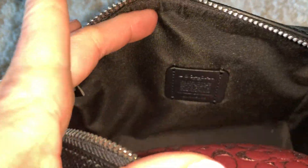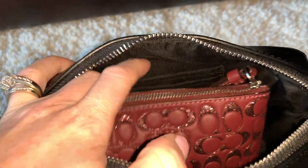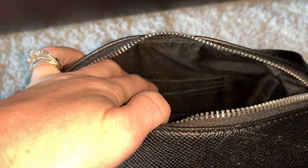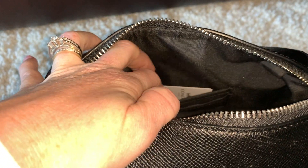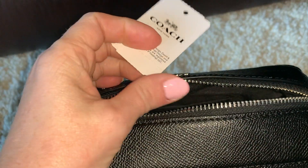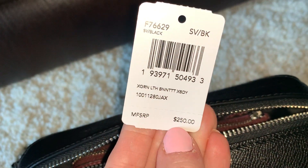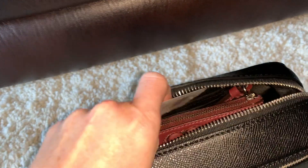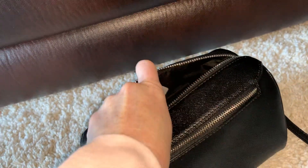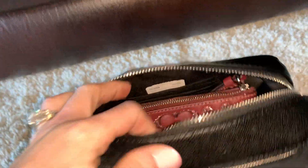There are actually no pockets on the inside of the bag itself. Here's the back and here is the front. You have two slip pockets here, but they are for credit cards so you can't really put anything else in there. Here's the tag — Bennett Crossbody. I always like to keep the tags in my purses.